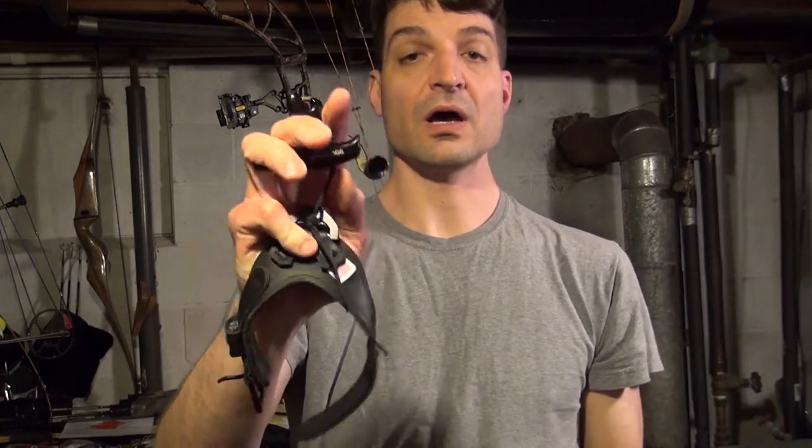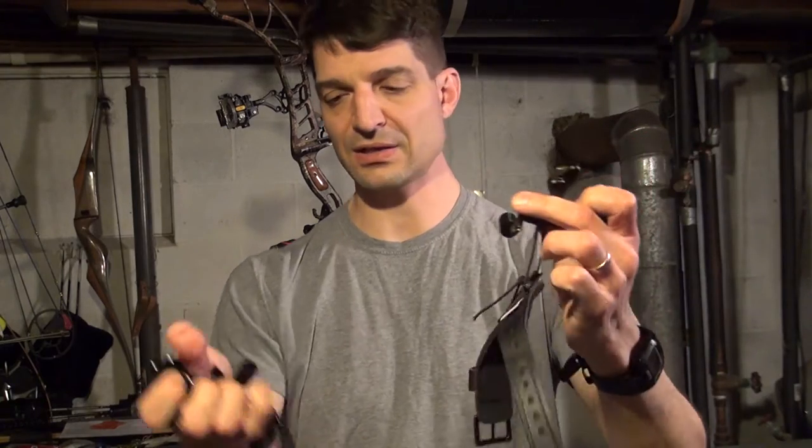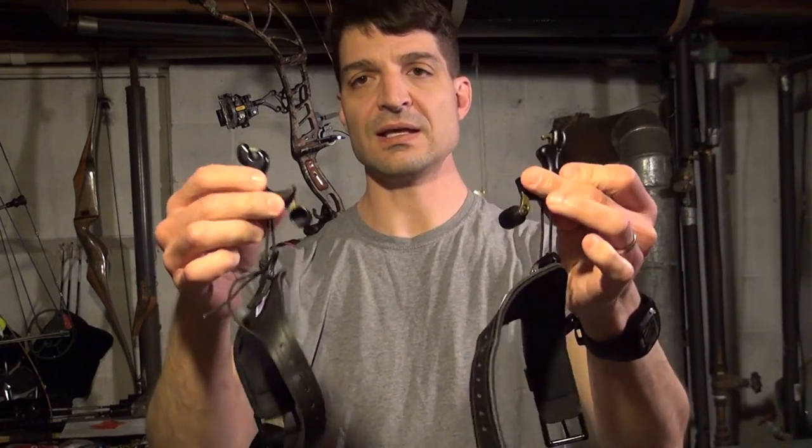The thing I want to talk about right now is the trigger itself. I'll also mention that I have these releases tethered to wrist strap release straps — these straps are actually made by Trueball. I just had extra ones laying around from old releases I used to use and I tethered them to it.